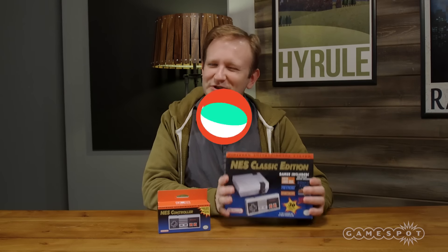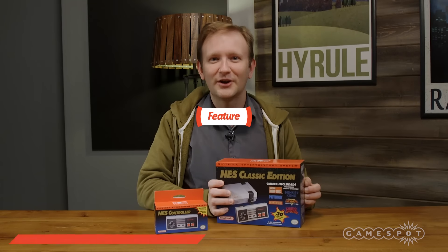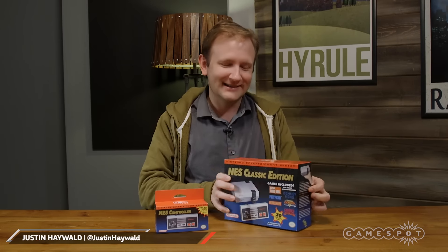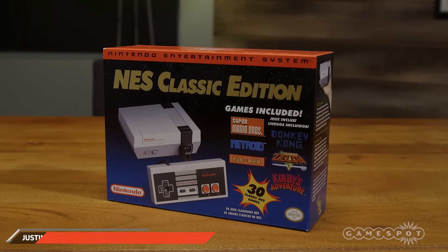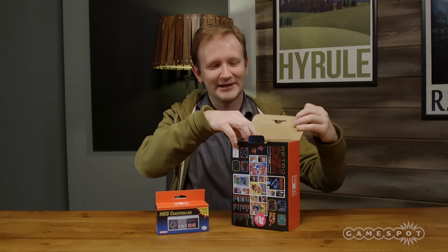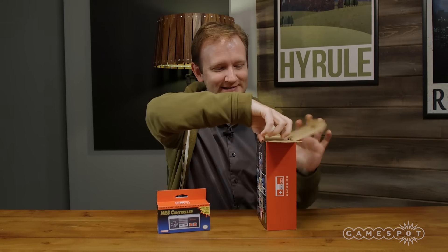The NES Classic is out in stores soon. It's sold out on Amazon, but we got a copy here in the office early, so we're gonna open it up and see what's inside. The box is obviously styled after the original Nintendo Entertainment System, with all 30 games listed on the back that come packaged with the system.